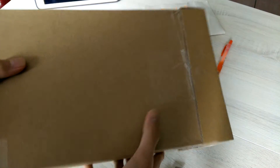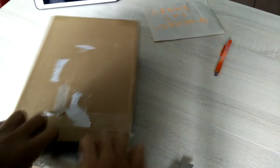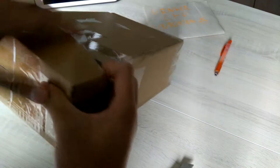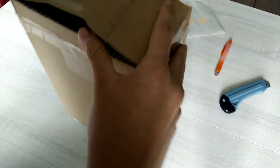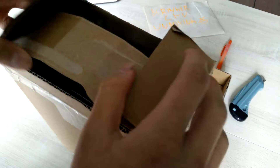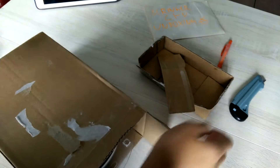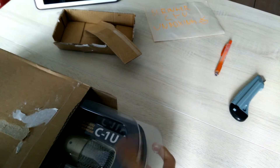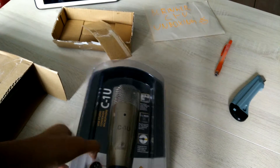The box isn't so heavy, so I guess the mic isn't so heavy too. Let's see what's inside this box. Here it is — the C1U Behringer.